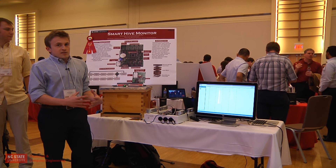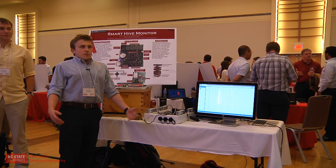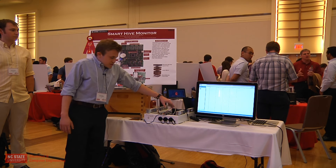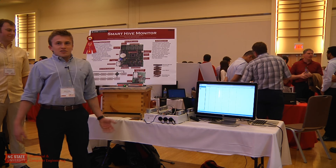We take all these data points in, send it up via satellite to our central server, and allow beekeepers to just check on their hives without having to go in person. We managed to take everything and put it all into a single PCB, and the whole thing should be ready to go here in a little bit.